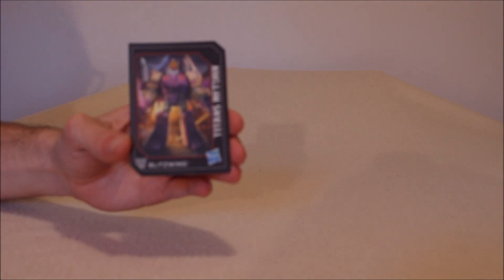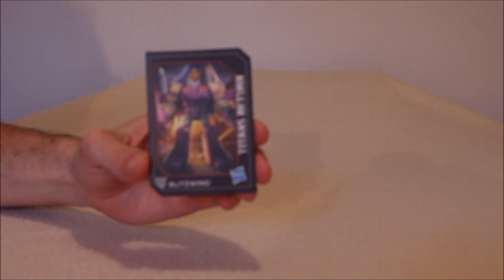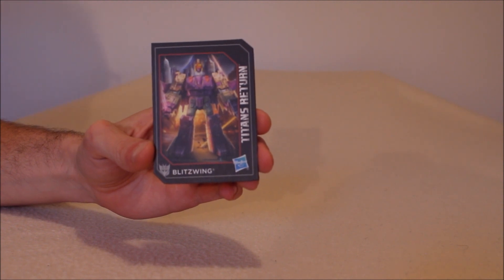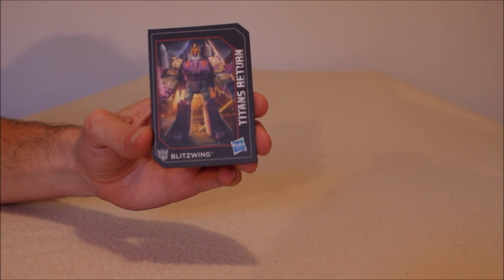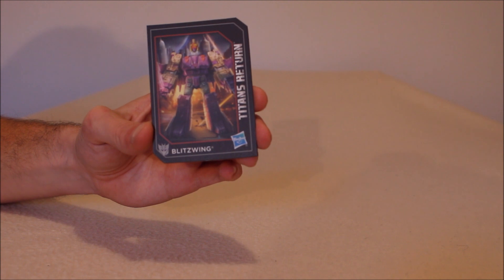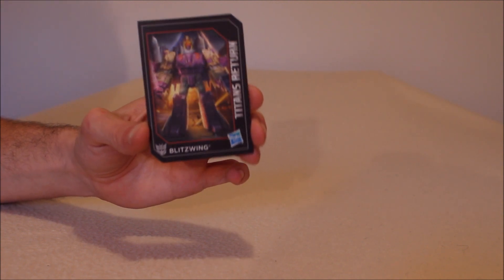Before we move on, let's point out the ever-popular collector card. You can see it right there. It's decent artwork. I just don't like the colors, but it is what it is. I do wish that the feet on the official had been purple right off the bat like they are on the card art. There's a little bit of purple on the arm too — I wish that had been present. I like the paint apps on the artwork a bit more.